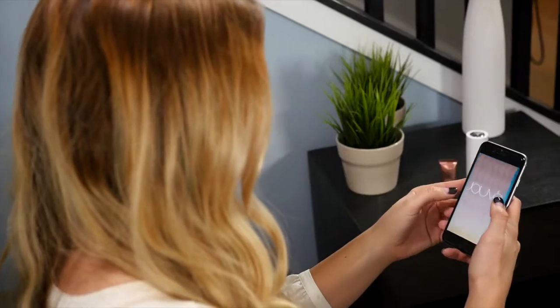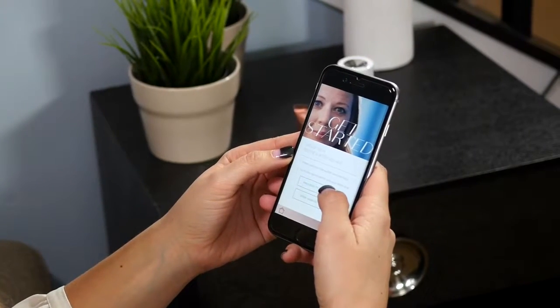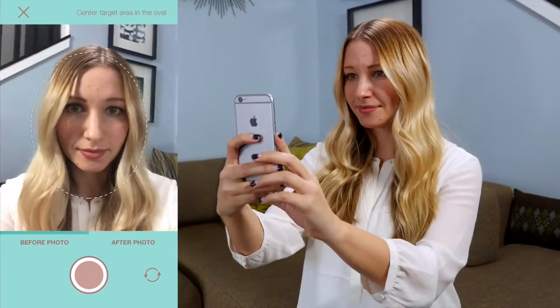Because of the amazing results of Jove, your most powerful sales tool is a before and after photo. Now you can easily create one using the Jove mobile app. On the start screen you can either scroll down to product information or swipe left to take a photo. Tap proceed to camera to take a before photo.